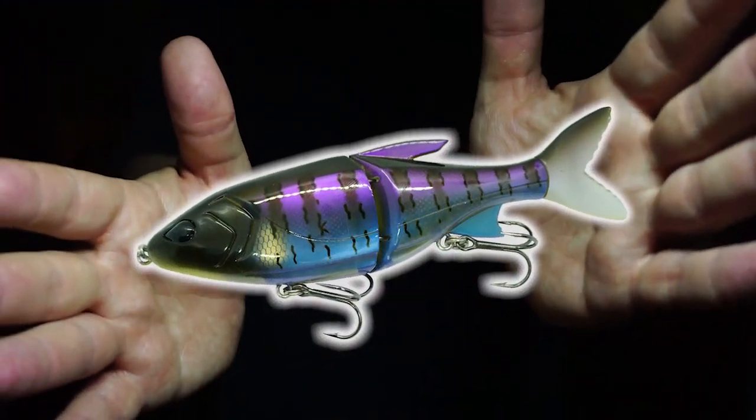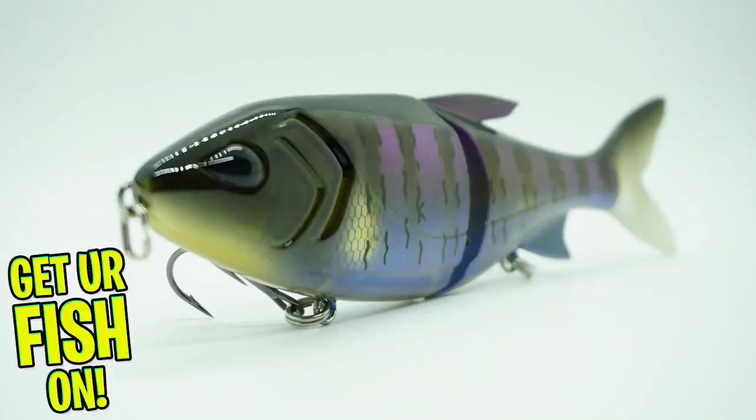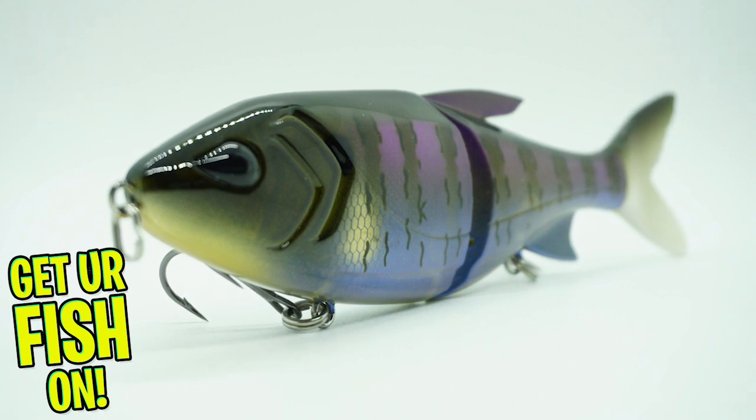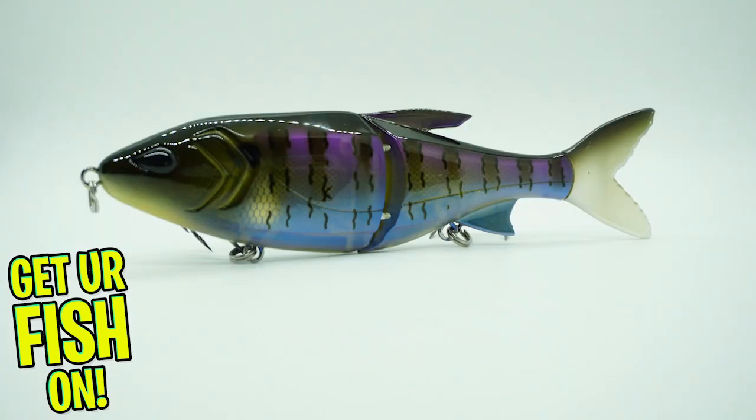13 Fishing spent years of testing and developing the Glidesdale to catch big, giant fish. The Glidesdale is a single-jointed glide bait that delivers an S-shaped swimming motion that is wide and smooth.